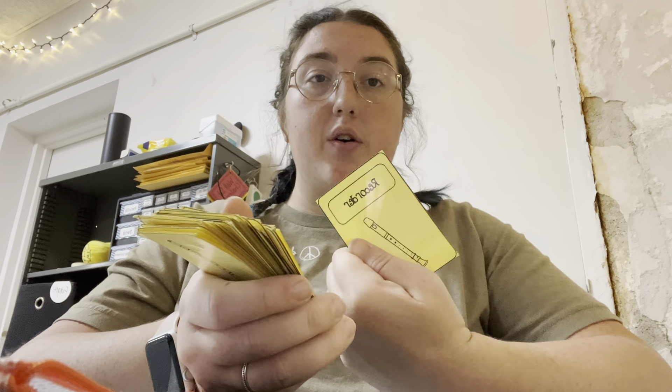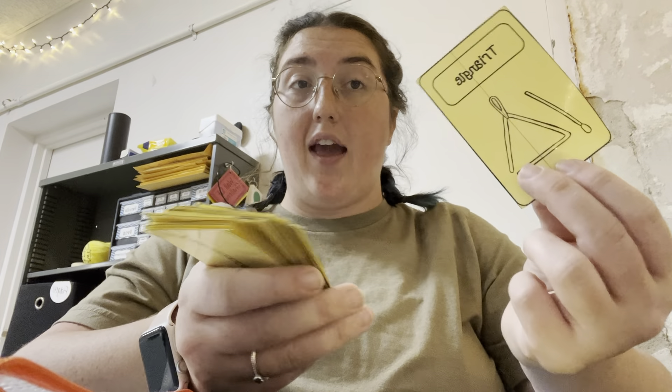There are things like wood blocks, egg shakers, bongos, finger cymbals, tambourines, recorders. There are also xylophones, triangles, drums, and rhythm sticks.